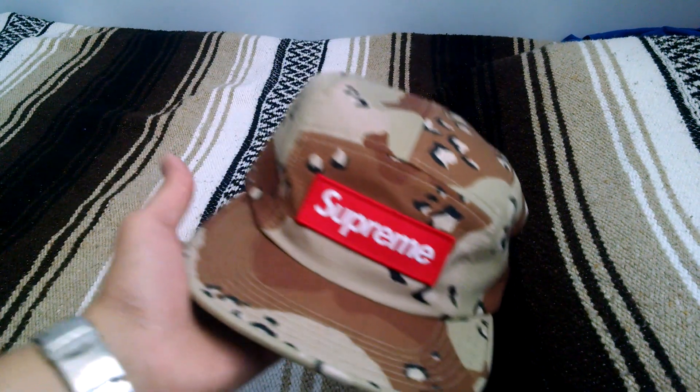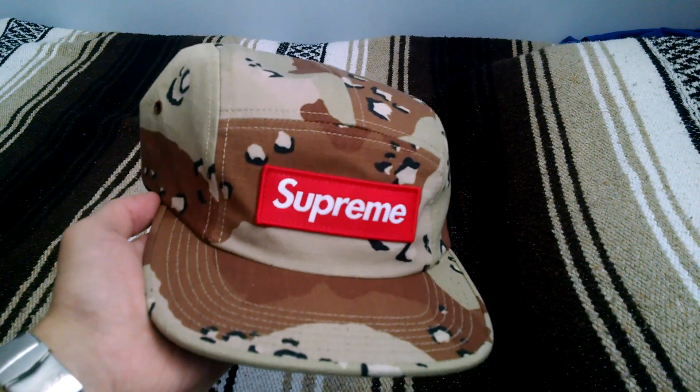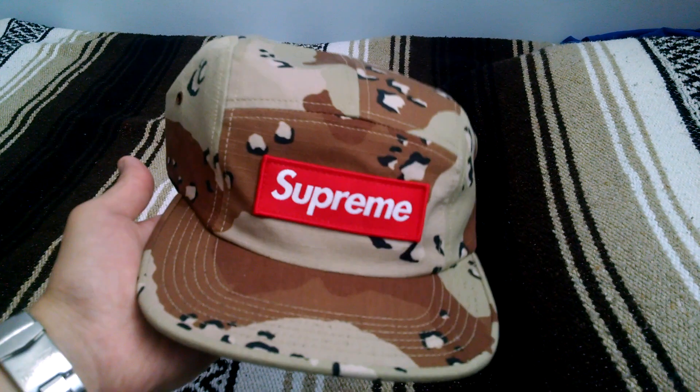I don't have any brown hats, so this one's perfect for me. It actually fits pretty deep. I haven't really been buying many camp caps lately, but from what I hear most of the camps after 2012, 2013, fit more on the deeper side.